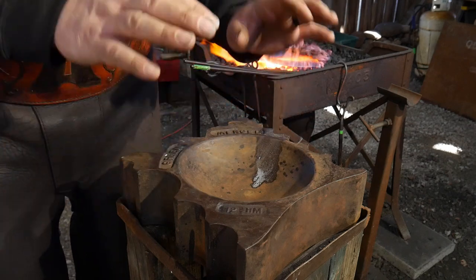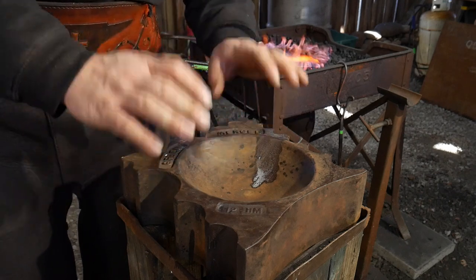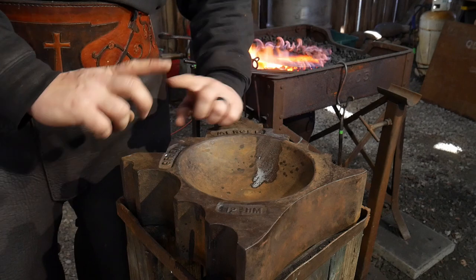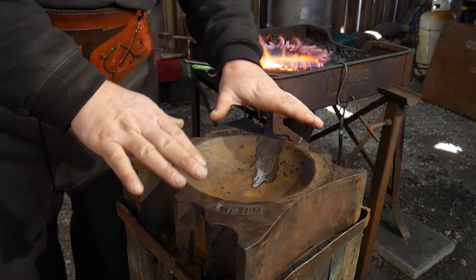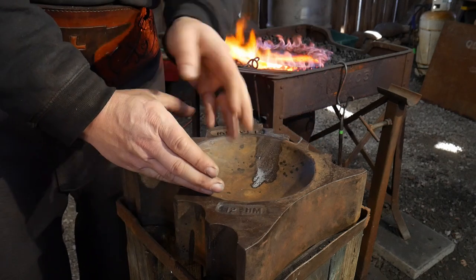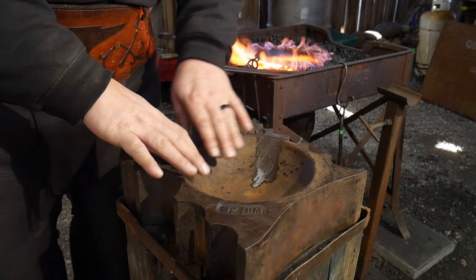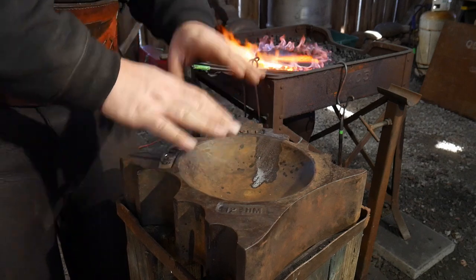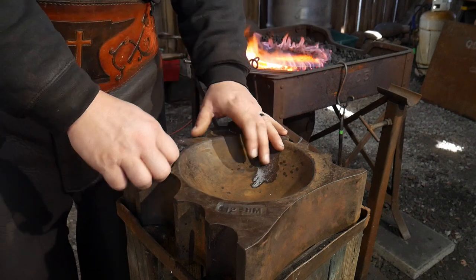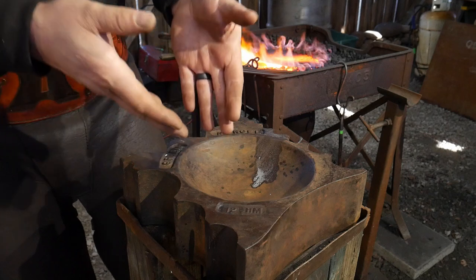You don't have to have a fancy swedge block to do skillets. If you have a section of pipe, you can use that — a cross section of pipe with the edges smoothed off and given a little radius on the edge. I should have a video on the channel linked up in a card right about now that goes over all the different swedge block alternatives. You don't have to have a swedge block for this process. I know sometimes it can look like a very daunting task but it's actually very simple.